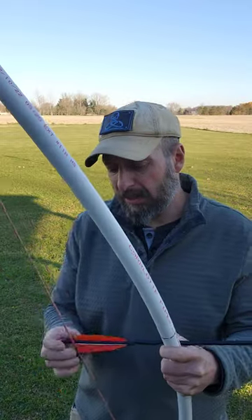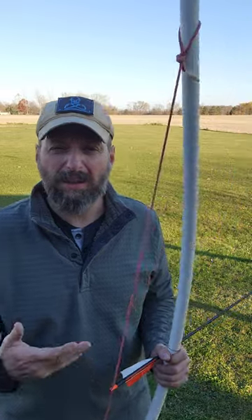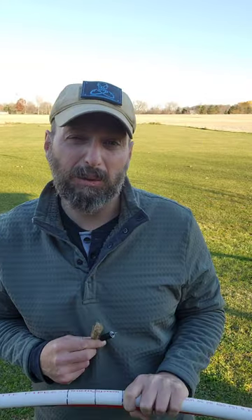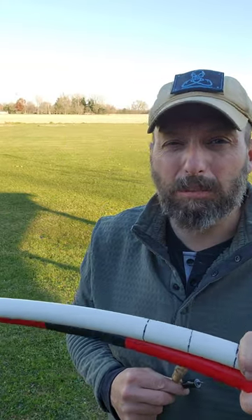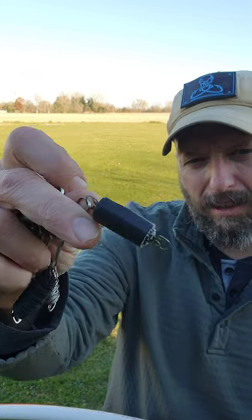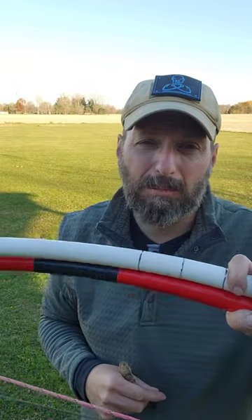Let's deal with two of the worst enemies of these PVC survival bows: cold weather and leaving them strung. I don't know what temperature these bows are going to break, and I also don't know what they're going to do when they break. So to keep these PVCs from splintering and injuring myself, I'm going to take a little bit of duct tape off of our spool tool and wrap both these bows in tape.